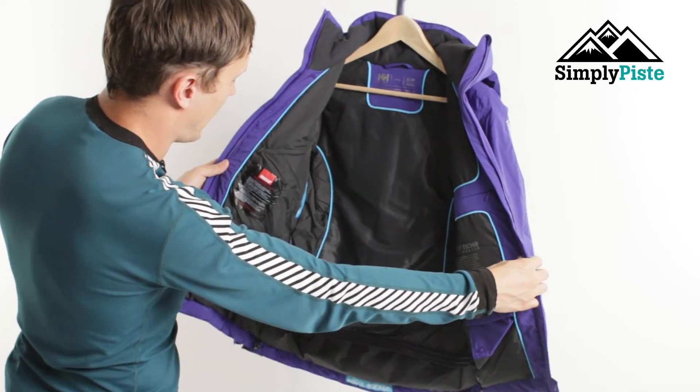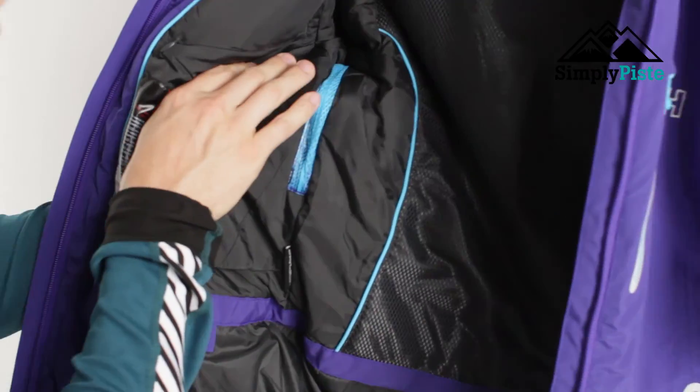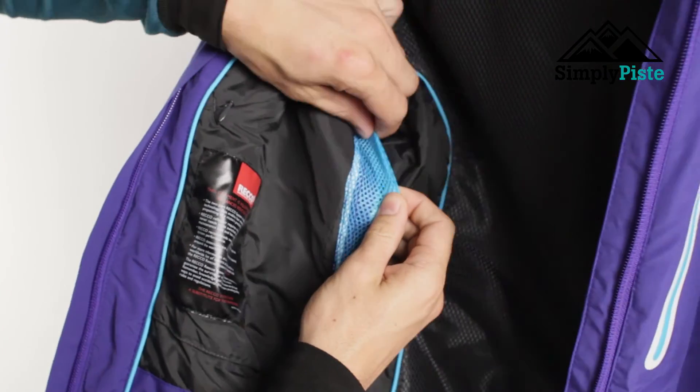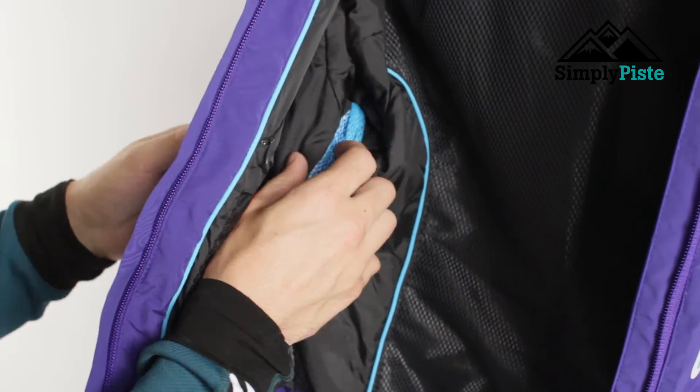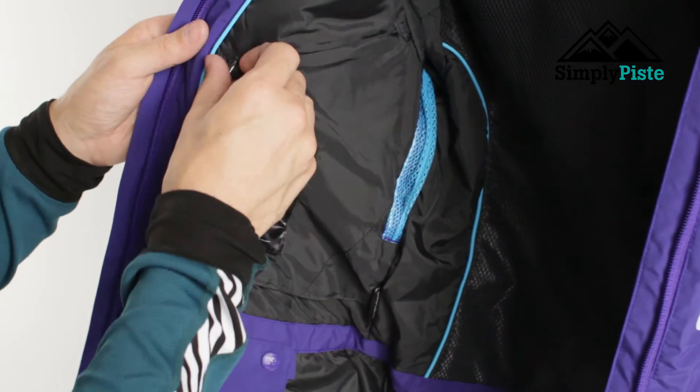On the inside they try to keep it as basic as possible. What you will notice is this mesh panelling, which is actually for the pit vents on the inside and outside as well. That's going to enable nice cool air to flow through the inside of the jacket itself.